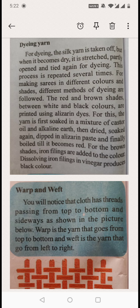For dyeing, the silk yarn is taken off, but when it becomes dry, it is structured, partly opened and tied again for dyeing.